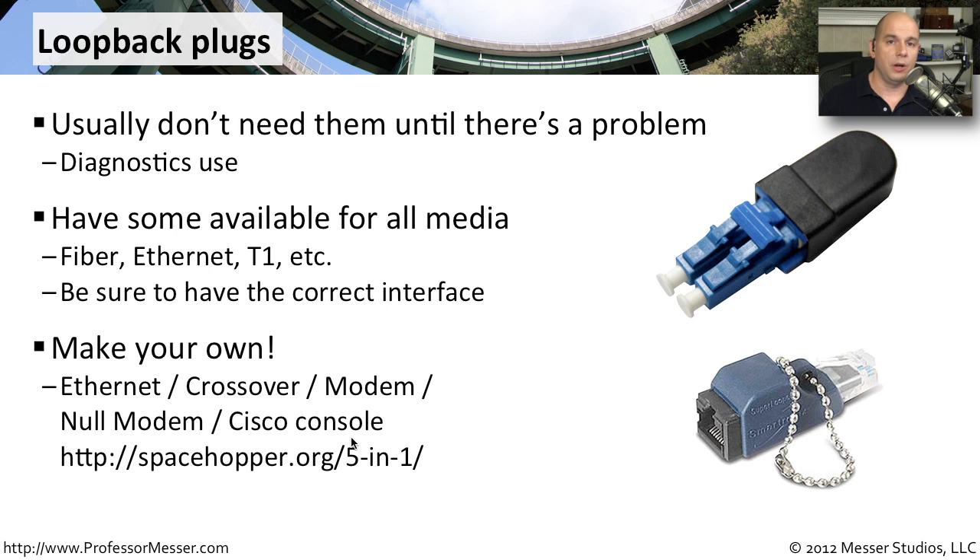You can also create your own loopback connector — they're relatively simple to make, since you're really just taking a wire and looping it back in. The website at spacehopper.org/5-N-1 can help you make a crossover cable, as well as Ethernet modem, null modem, and Cisco console cables. It's a very good do-it-yourself project if you want to have all those different types of connectors available at all times.